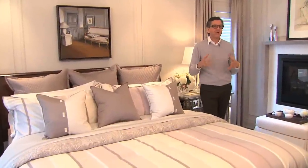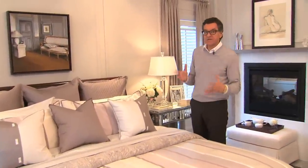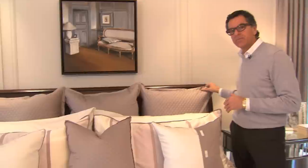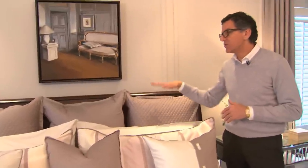I'm always asked how you can get your bed to look like the beds in the pictures. Well, let me explain what makes these beds. First of all, we have the Euro Shams in the back, which is a square pillow. On a king-size bed, you want three.